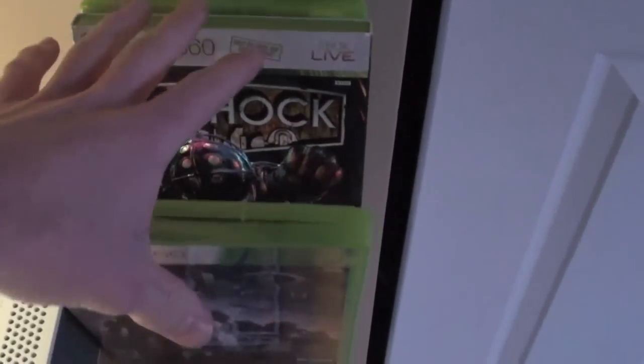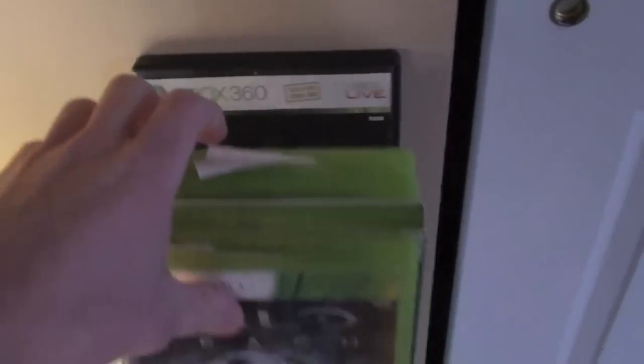My games right here: I've got Reach, Bioshock 1, Bioshock 2, Call of Duty Modern Warfare 3, Call of Duty Black Ops, and also Halo 3.